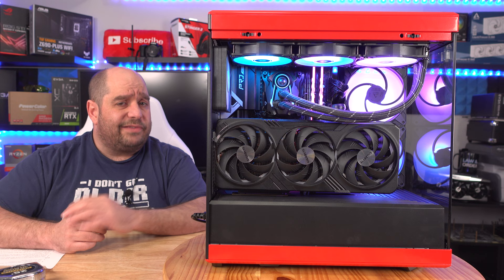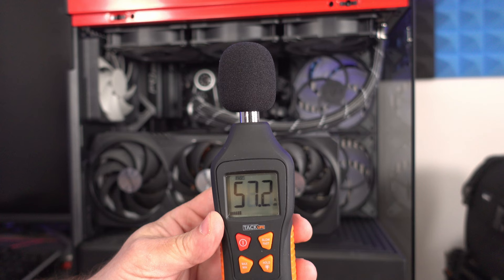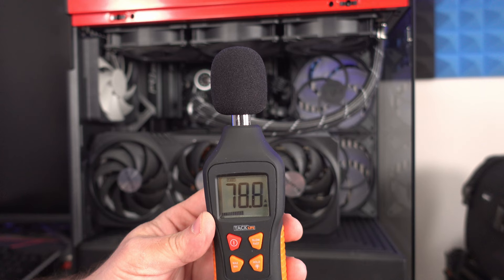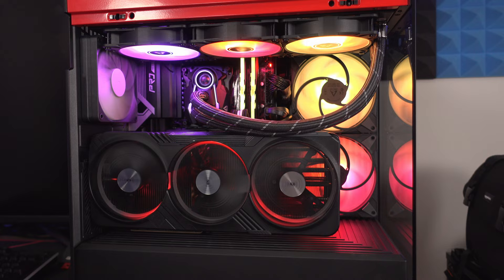For ambient noise with the machine off, we're getting anywhere between 52 and 56 dB. That goes up and down as I talk, but this gives you a base level of what the sound environment is like. Now we're going to go ahead and turn on the machine.